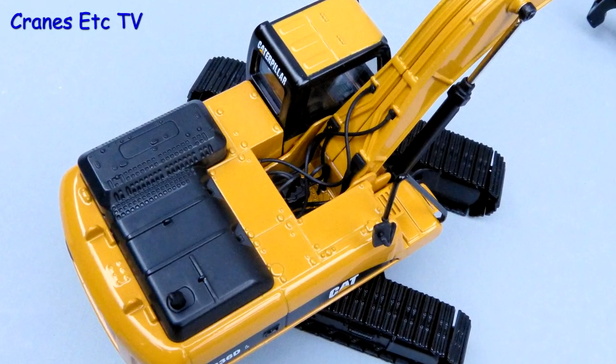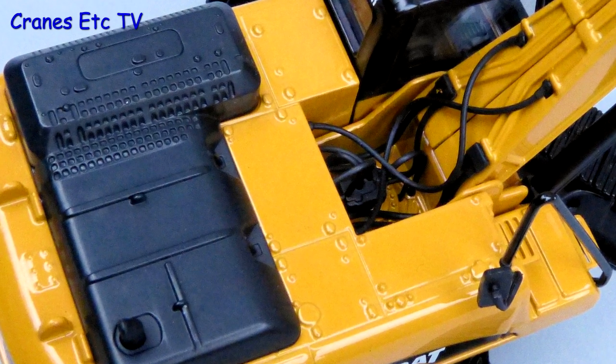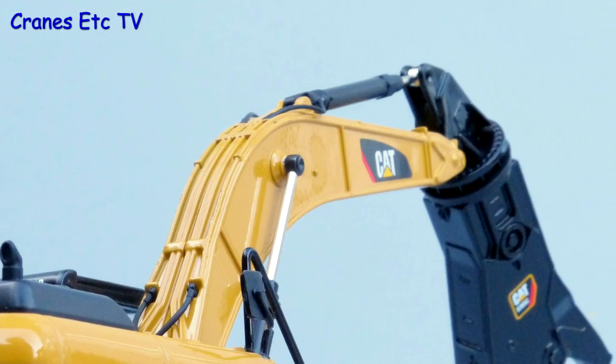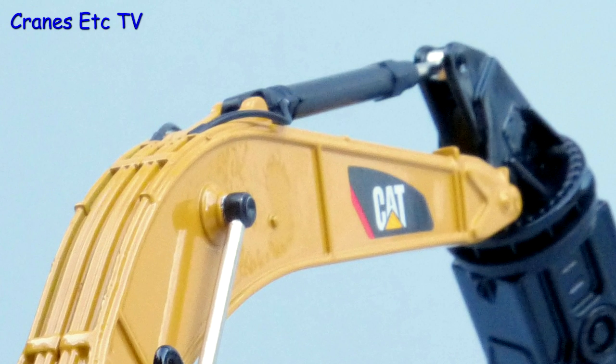Up on top the engine cover appears to be plastic but that means it is a bit more detailed, and there are plenty of hydraulic lines running to the boom. There are more hydraulic pipes in the casting of the top of the boom and hoses leading to the hydraulic cylinder.